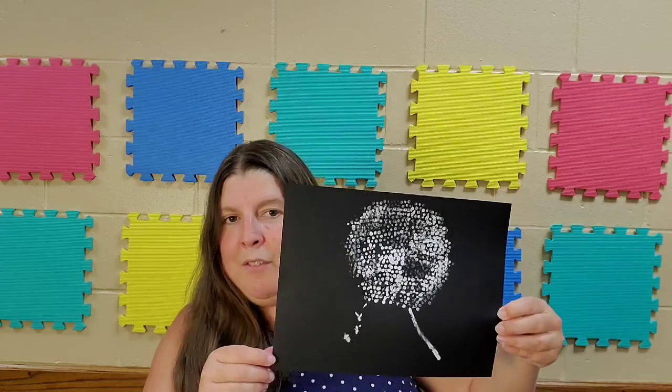Hi everyone, it's Danielle at the Clifton Springs Library. Thank you for joining us today for our second Take and Make Craft Kit of Adult Summer Reading 2020. Today we are going to be making q-tip art. We're going to be making our own beautiful wispy dandelions, and this is the one that I made for practice.